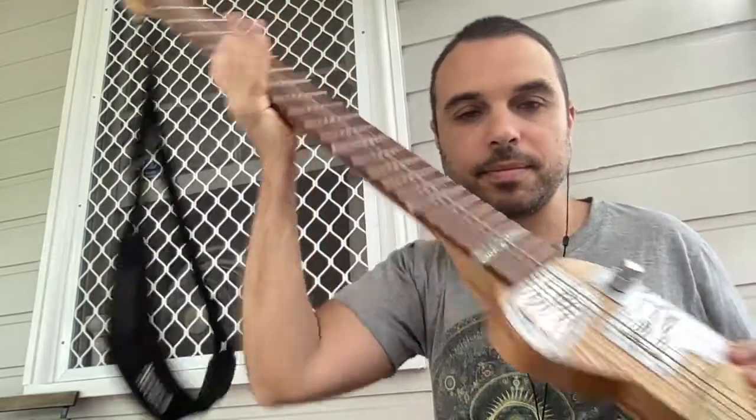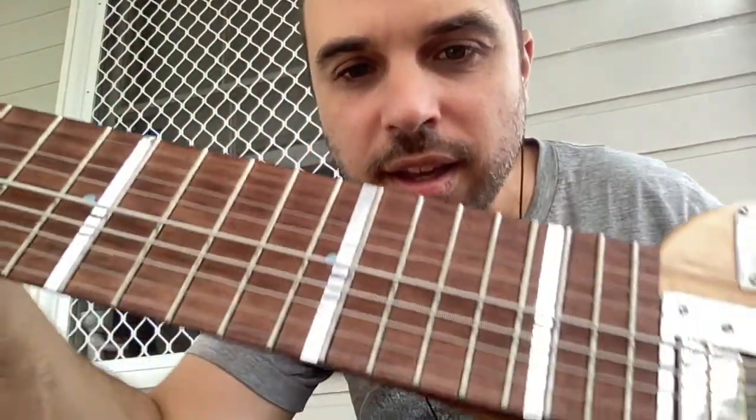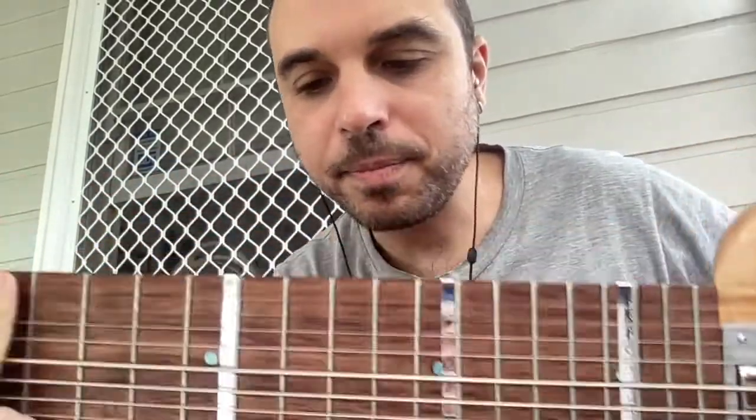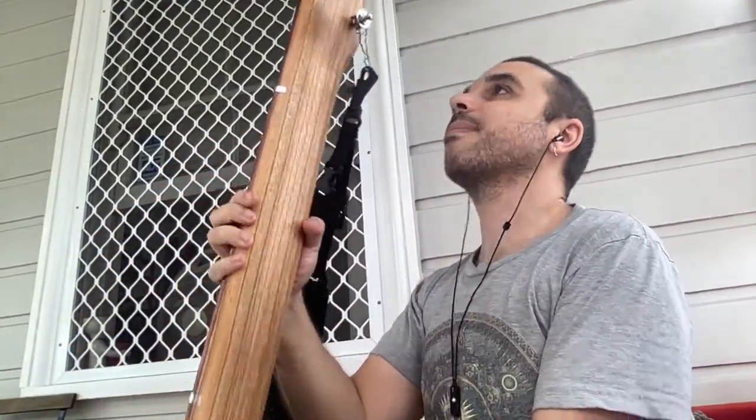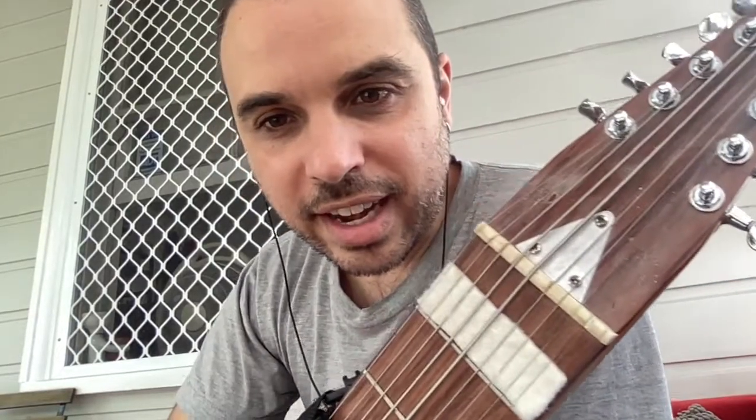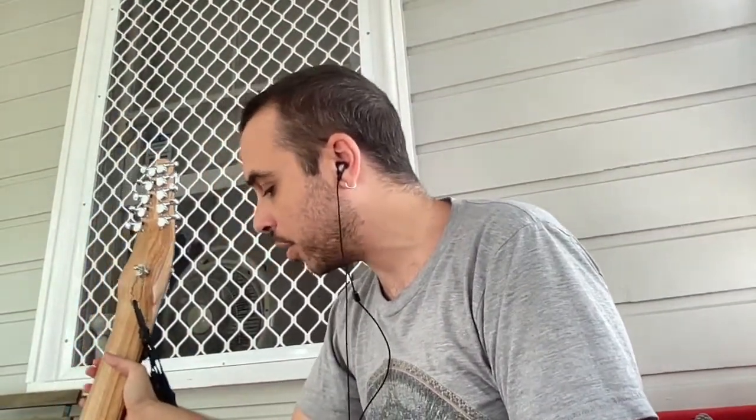Another change - you might not realize it at first glance, but there's supposed to be another string here. That high string is no longer there, because it snapped off at the top, just at the very top. It still goes through the eyelet in the tuner, but it doesn't wrap around and stay, so it's not a usable string. I'm going to either have to find some solution where I can keep using the string - I only need to attach something to the very top end of it - or I'm going to have to buy new strings.